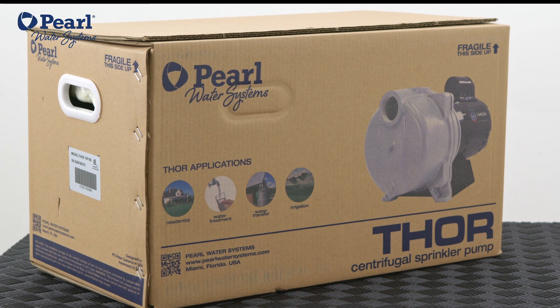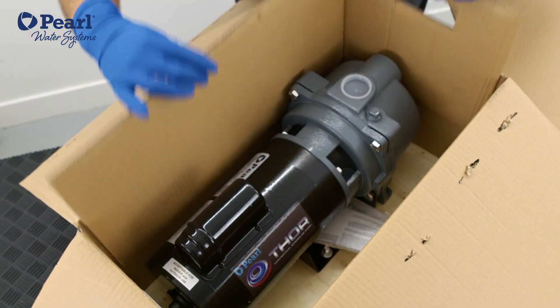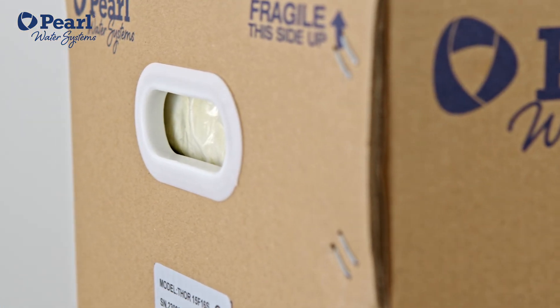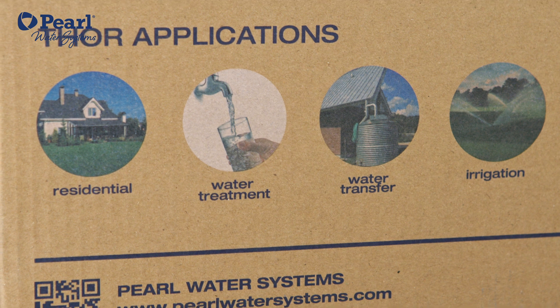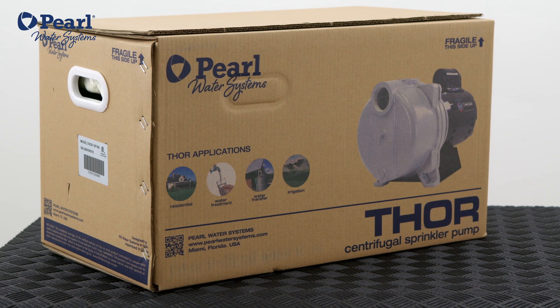It may look like Thor comes in a normal cardboard box, but it is packaged and protected by a box with double walls and reinforced plastic handles. It also has graphics displaying the pump's applications, performance charts, and a model of the pump for a preview of what you're getting.